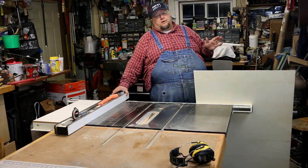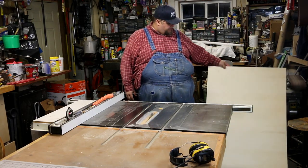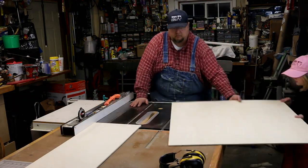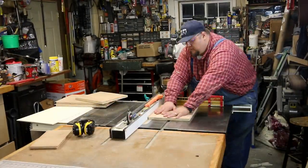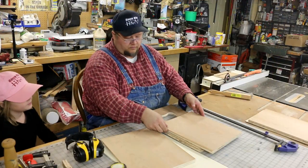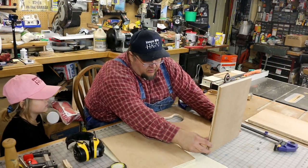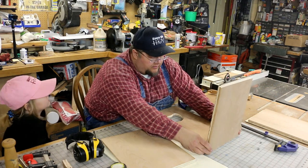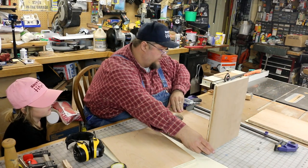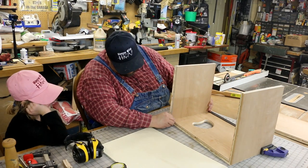The front is going to be made out of one-eighth inch material, but the back is going to be made out of this quarter inch material here. You can buy these on the shop. So what we're doing now is some dry fit assembly — before we actually put it together, we're going to try and put it together without glue to see how things look and if everything fits.